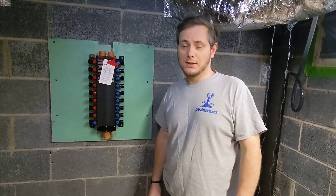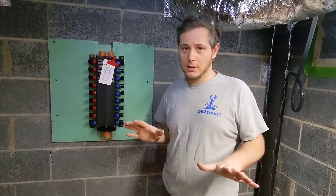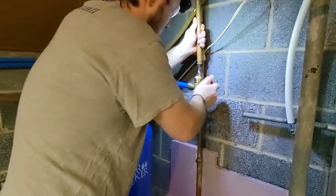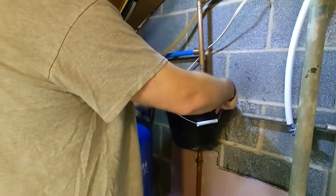Well, fellas, let me start off by saying I am not a plumber. Not by no means. There's a whole bunch of water.